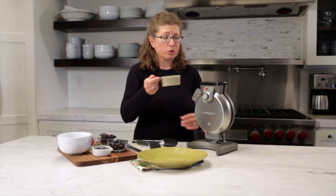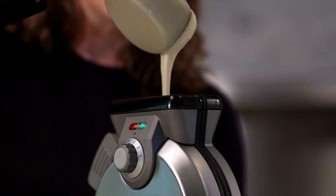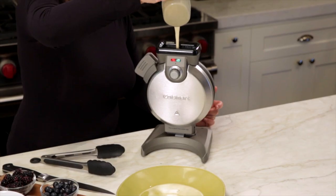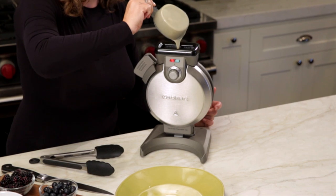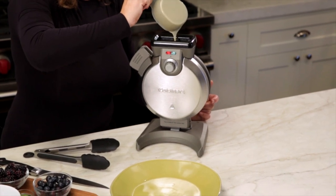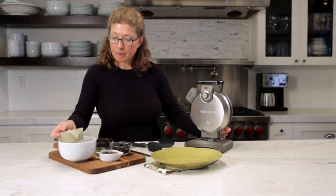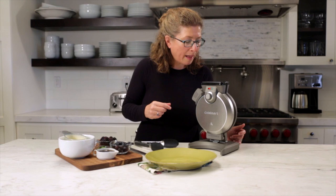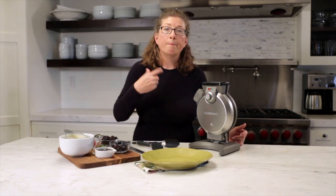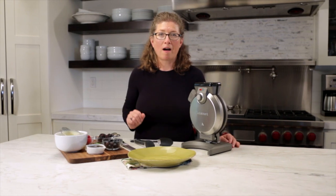I'm just going to pour this in. You should use a steady stream to do it. Fill it up. Then what's going to happen is the green light will go off, and it's going to bake. It will beep three times to let us know that the waffle is ready to remove from your waffle maker.